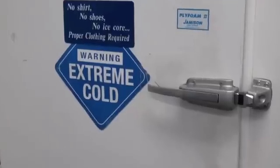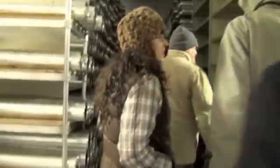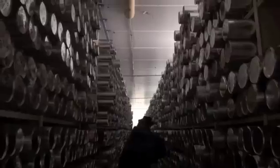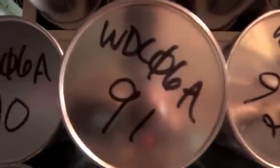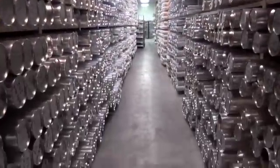Now we get cold. This is minus 36°C, minus 33°F. There's about 6,000 meters of ice in here.